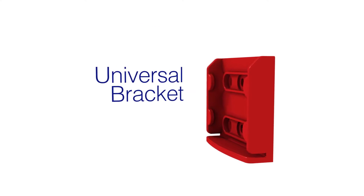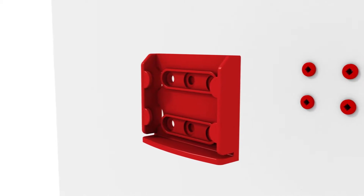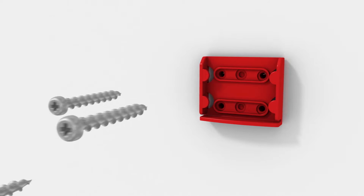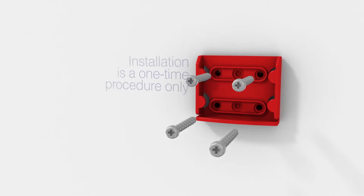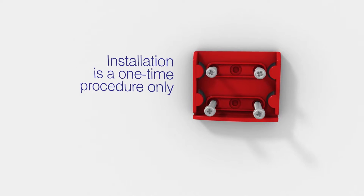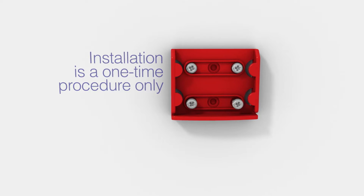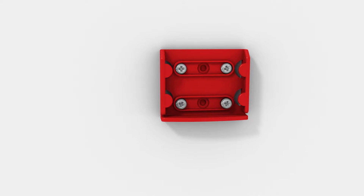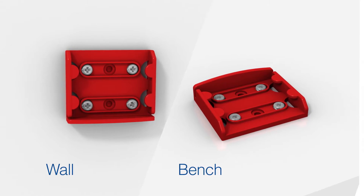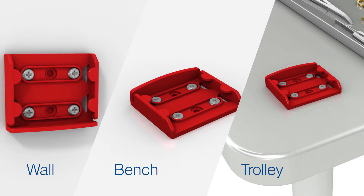In order to use Blade Flask single-handedly, the universal bracket for mounting the blade flask must first be installed. The step-by-step instruction page on how to do this is included within each bracket box. Installing the bracket is a one-time procedure only. The bracket can either be positioned on the wall, on a bench or on a trolley. Always refer to the template supplied while positioning and fitting the bracket.